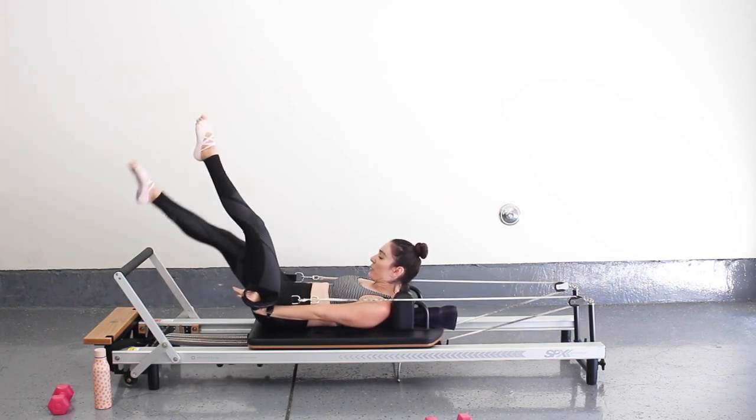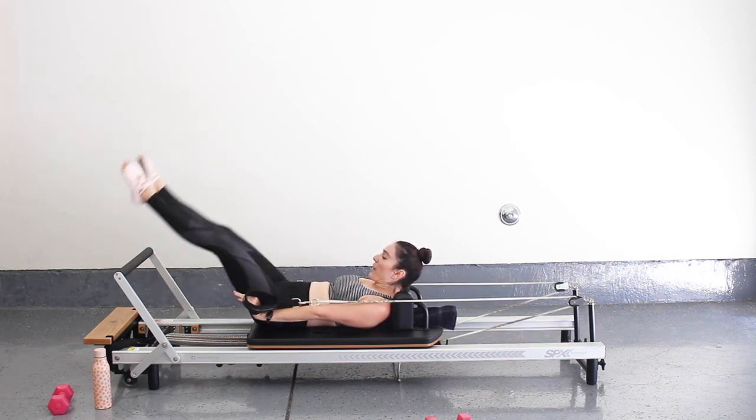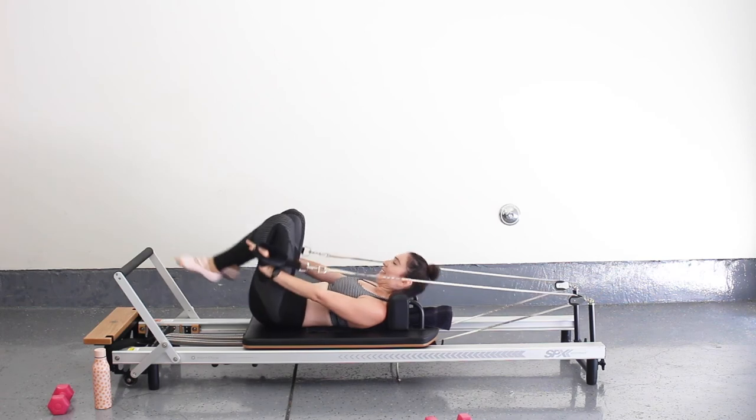Keep everything extended and just crisscross those legs, nice and strong — burn them down and up. For five, four, three, two, and one. Feel those abs working hard, guys.